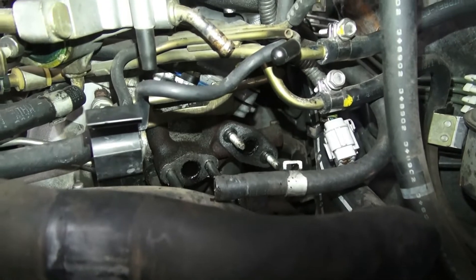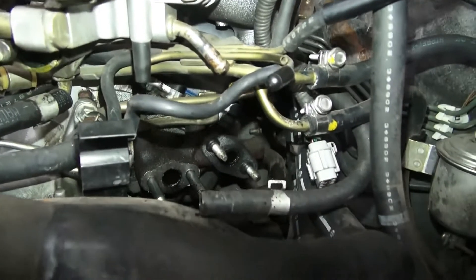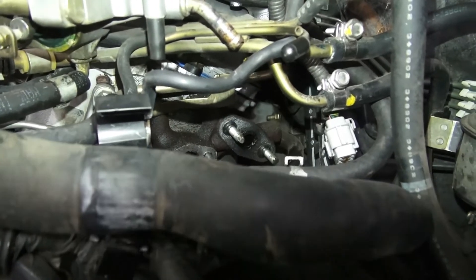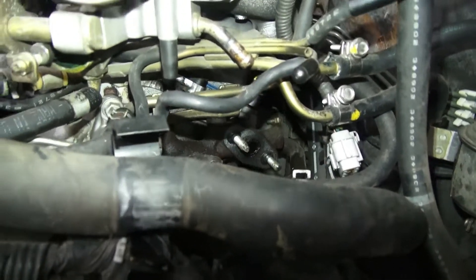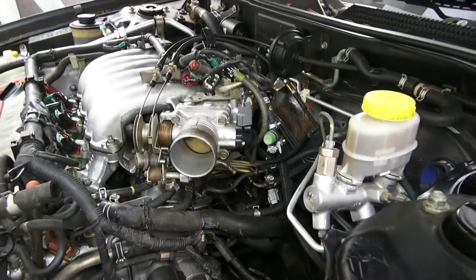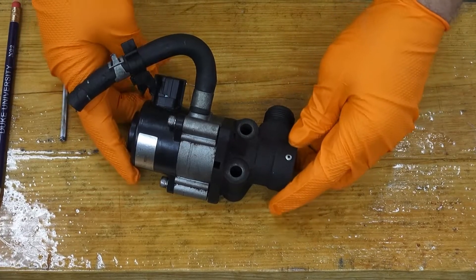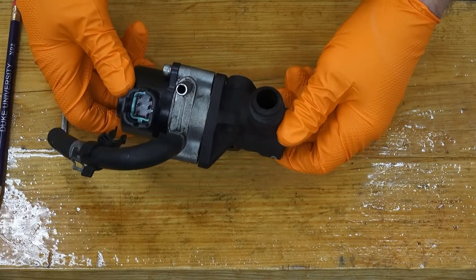There's a look at the mounting studs for the EGR valve and also the EGR tube — both have been removed. Today I'm taking a look at this EGR valve from a 1999 Nissan Maxima.